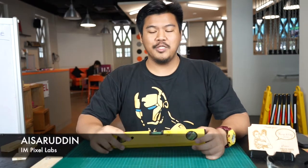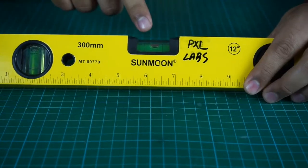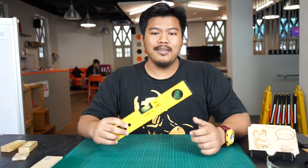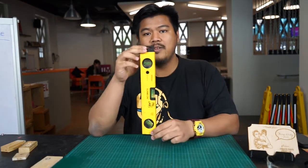Hi, my name is Dane and today I'll be showing you how to use the Spirit Level. The Spirit Level is an instrument that is designed to indicate whether a surface is horizontal or vertical.